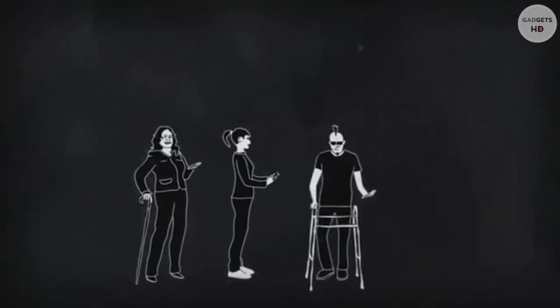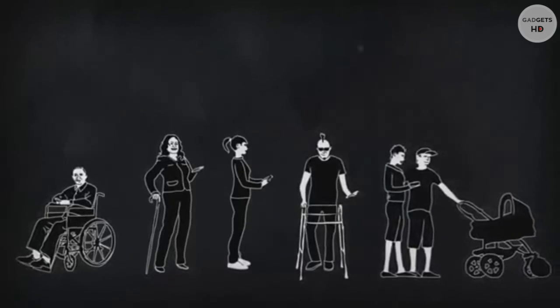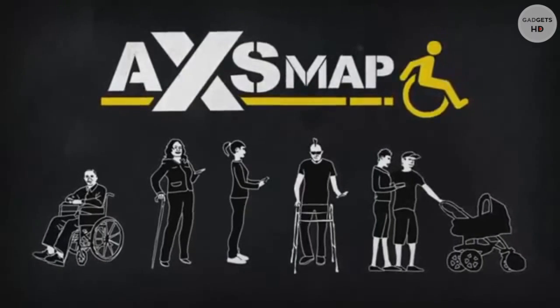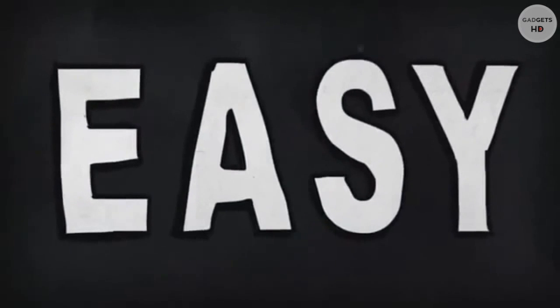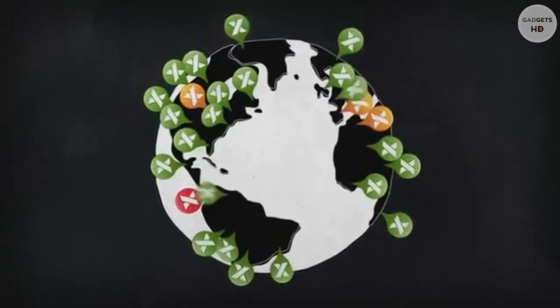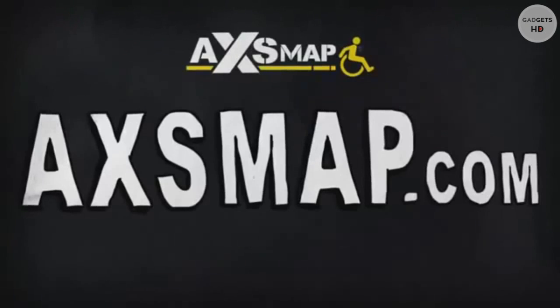For people with canes, walkers, or wheelchairs — even moms and dads with strollers — Access Map is your ticket to mobility freedom. It's easy and free to use. Help make this world a more inclusive one. Join the movement today. Check it out at AccessMap.com.